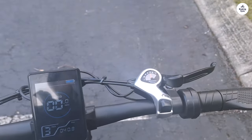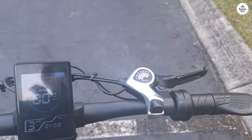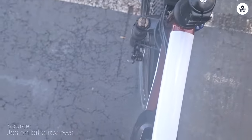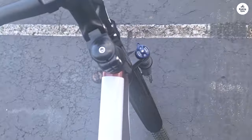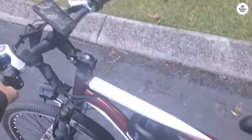Assembling and unboxing took me around 15 minutes, and the bike arrived 75% charged. The rear wheel was already attached, requiring only the front wheel to be locked on, the handlebars to be connected with a protective cover on the steering shaft, and the seat to be popped on. Most of the wiring was pre-connected, except for the front light, which required a simple connector.